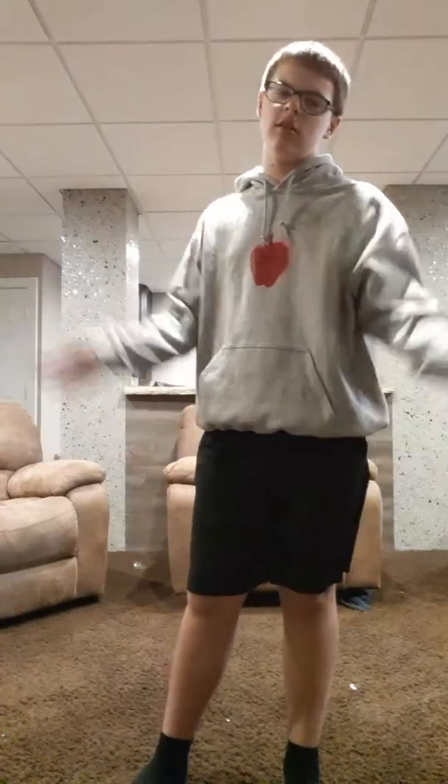I used to dance hip-hop back in the day and I learned how to do this dance move a long time ago. I kind of forgot how to do it, but here's the dance move I created — it's called the Be Willy. It's kind of my special dance, and here it is.